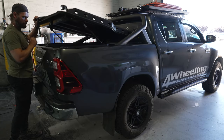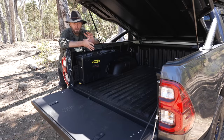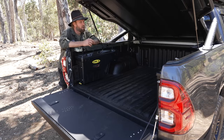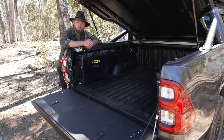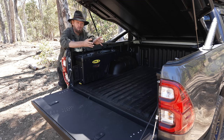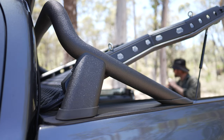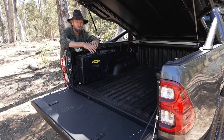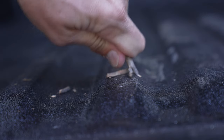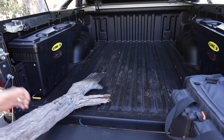The pros we've already spoken about — grip, rust prevention, scratch resistance. For cons, I guess it costs more than putting a rubber mat in. The other con is that once it's on your vehicle, it's not coming off — so when you sell your vehicle, this goes with it. You probably wouldn't want to take it off anyway because they remove the clear coat and paint for it to bond properly. Key pros: it's scratch resistant, chemical resistant, UV resistant, and it prevents rust, scratches, and dents.